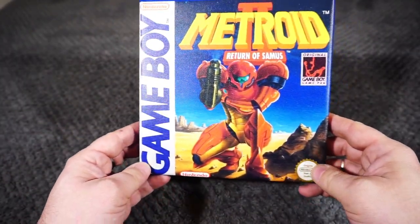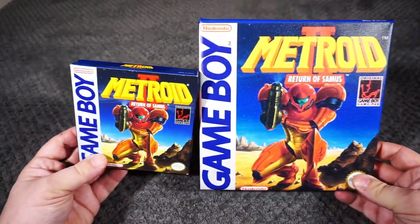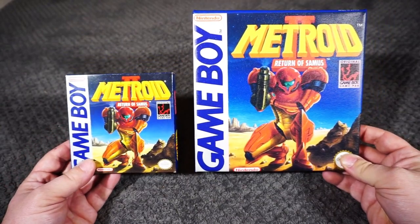Metroid is one of my favorite game series. The cover of Metroid 2 is one of my favorite pictures of Samus. And Metroid 2 is one of my favorite Game Boy games, so it was a natural for me to pick it as my first piece.